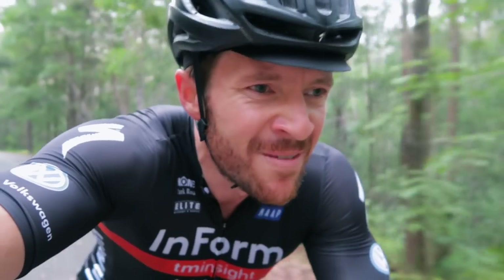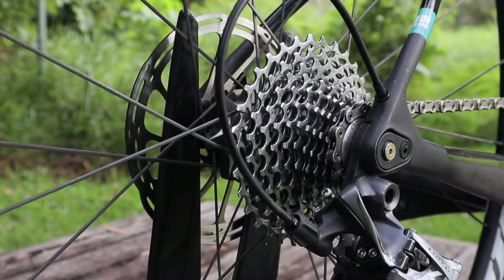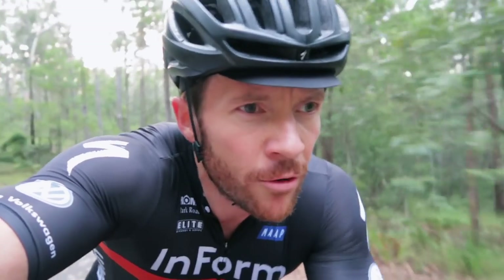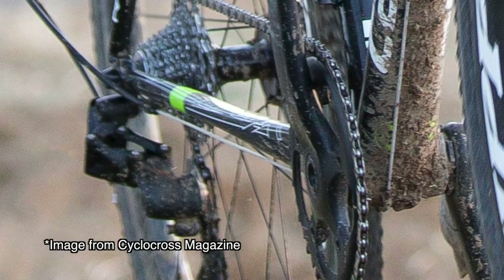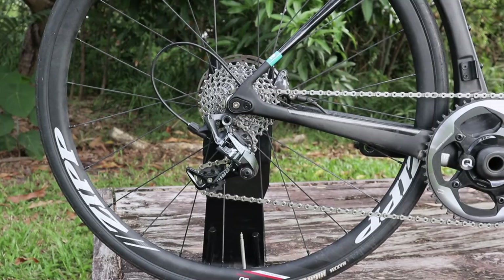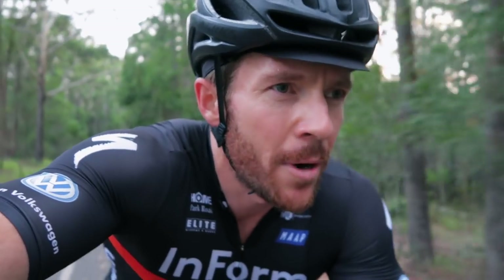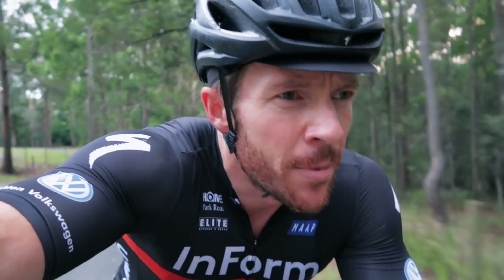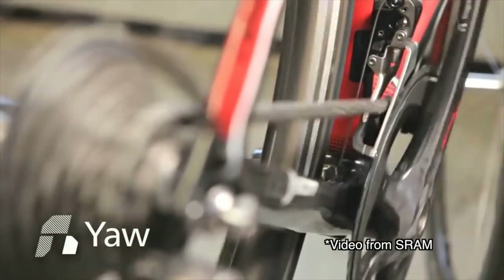For reference, I've got a 1x drivetrain, which means there's one single chainring at the front and an 11-32 on the rear. I'm using Force with a Quark power meter. You can get 1x in all the main road group sets these days. SRAM started off in mountain, then migrated to cyclocross, then gravel, and road has been since around 2017. A lot of people have an idea that you can't get the same gear range with a 1x system, and that's not actually true. GCN did a really good video on this topic, so I'll link to that below. The main thing we're going to be talking about today is the variation between gears, which I'll explain shortly.